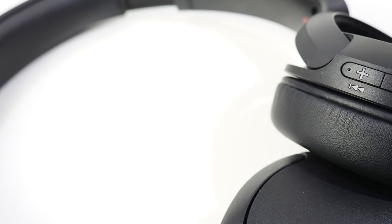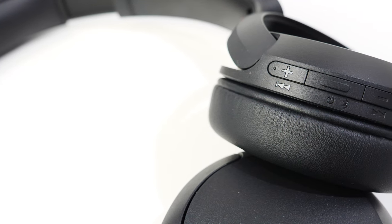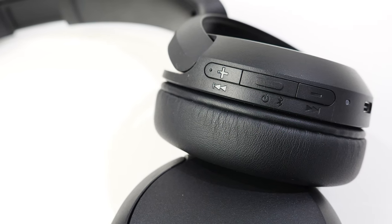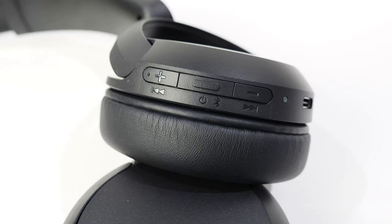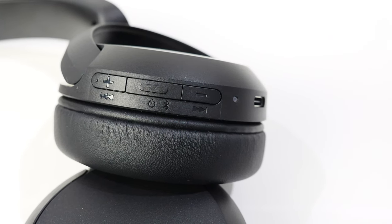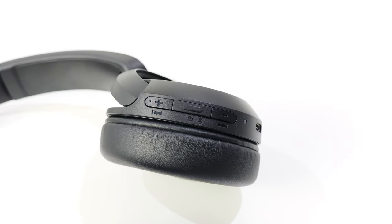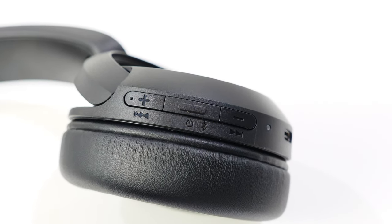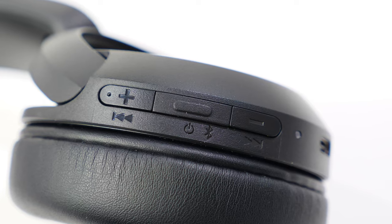All the controls are on the right ear cup at the back; the left ear cup has nothing. The top button is volume up, and holding it goes to the next track. The bottom button is volume down, and holding it goes to the previous track. The middle button powers the headphones on/off, activates Bluetooth pairing mode when held, plays/pauses music, and answers or hangs up calls. Double pressing the power button while connected to a smartphone activates your smart assistant — Siri for iPhone or Google Assistant for Android. In my testing it works fairly well — nothing spectacular, but Google Assistant performs as expected.